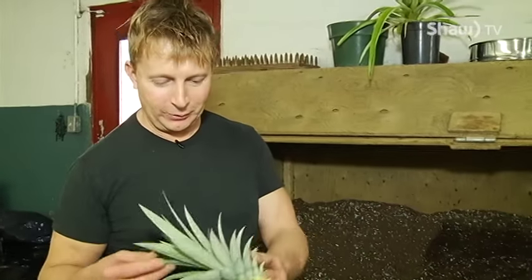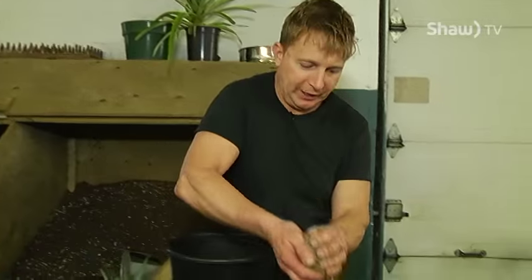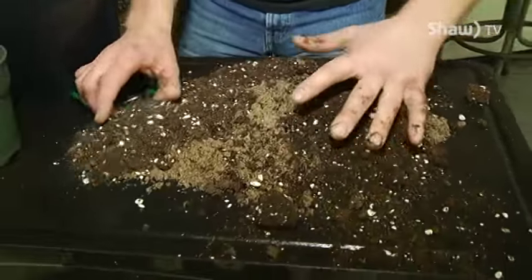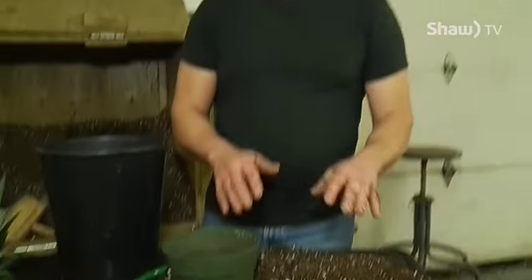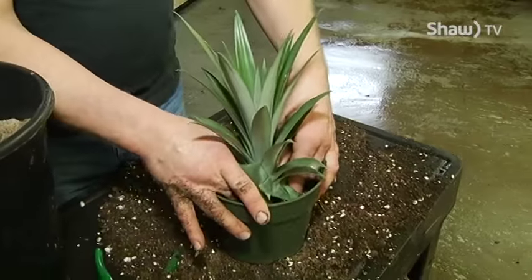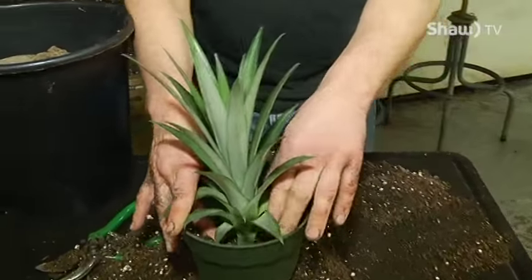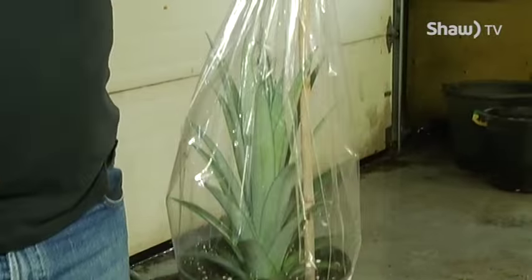Now that we've got our pineapple top, we're going to show you how to plant it. We'll use some sand — pineapple doesn't need a really fertile soil when you're starting it at this stage. You don't want it to rot off, so the extra sand keeps the water moving better. Make a hole in the center and make sure it's packed around it really good, because you need the soil contact with the cut stem.